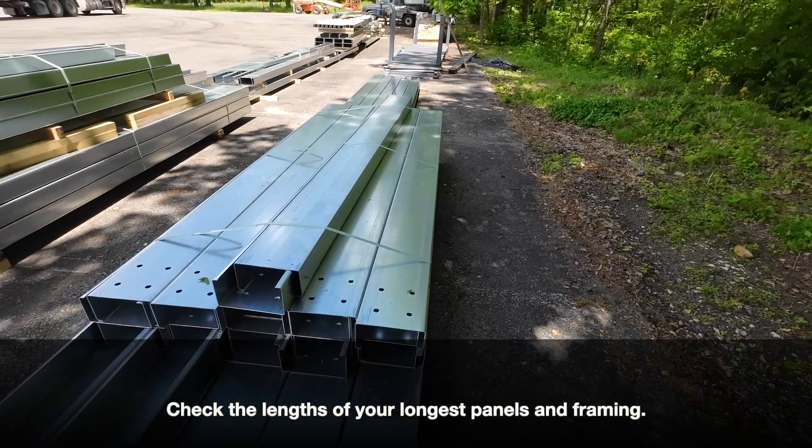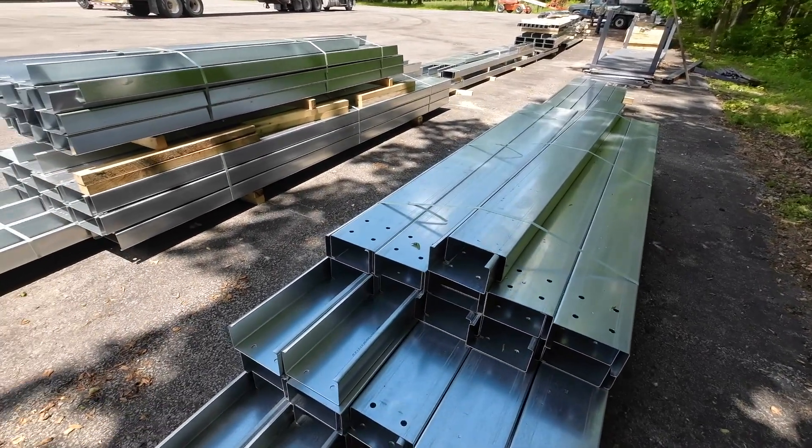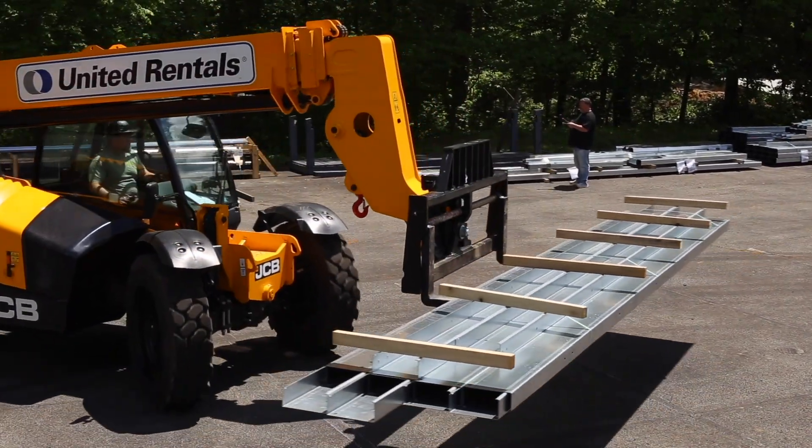You should also review your material list in advance to determine the length of the longest columns and sheeting. A spreader bar or combi lift may be needed to safely offload longer building components.